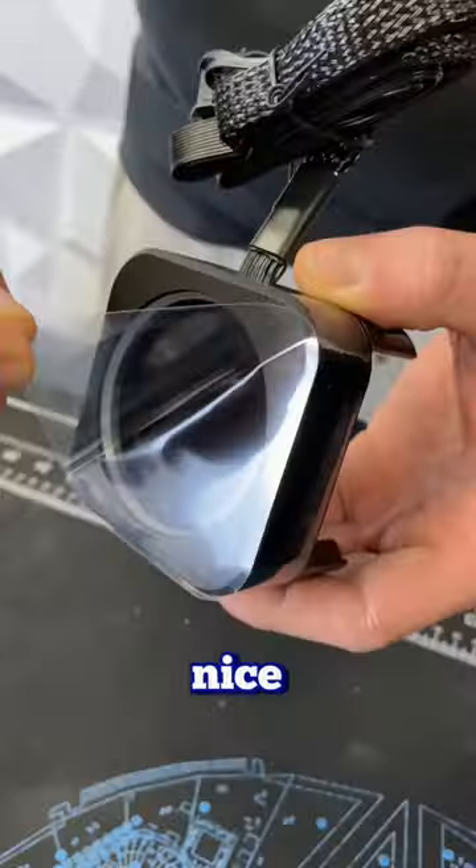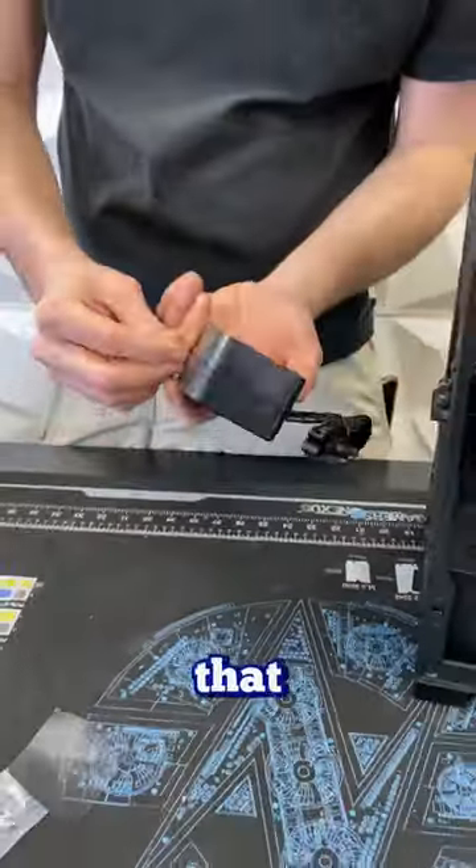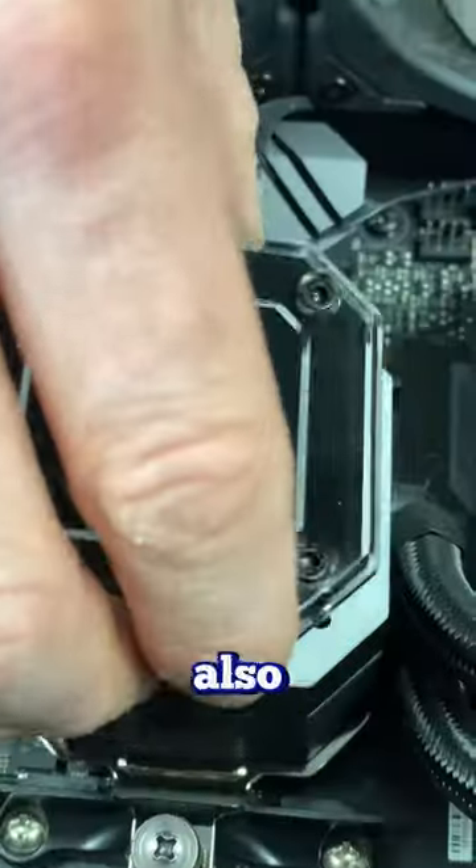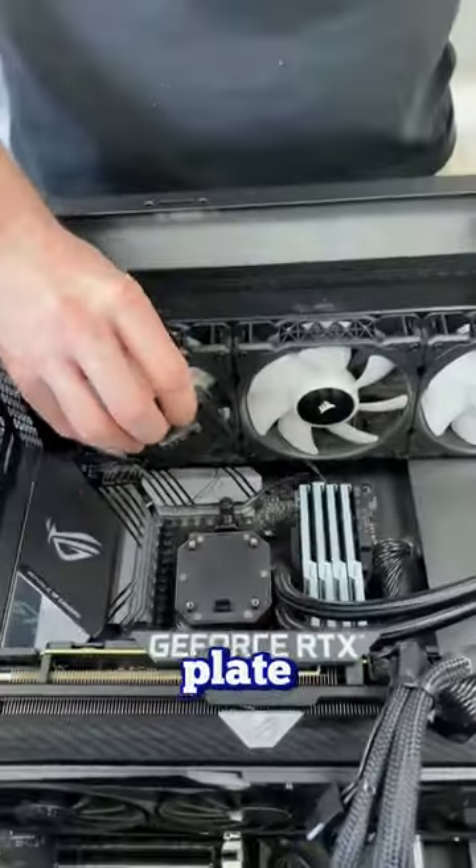We're going to take it out of the box, remove that nice satisfying peel, and start taking off that existing Capellix plate. We're going to remove all four screws and take off the plate. As Chris removes it, we're also going to take off that existing RGB plate as well.